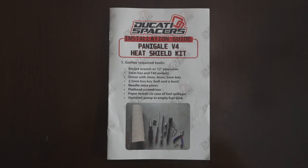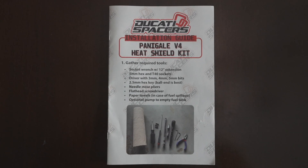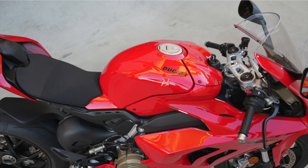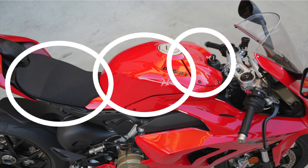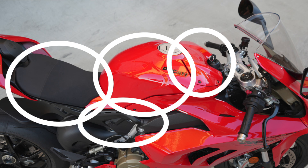It comes with a very thorough manual, so you can definitely install this yourself. It's not that difficult, but it is time-consuming. You'll have to remove the battery cover, seat, and gas tank. You also have to loosen the subframe and loosen the top part of the fairing.